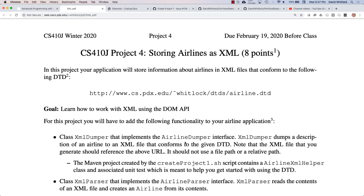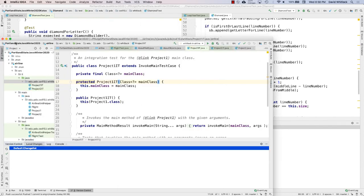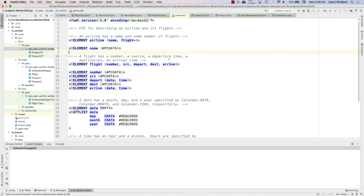Any questions about the XML project? The link doesn't work? Can you mention that in the Project 4 Slack channel and I'll fix that. You can go look in GitHub and the airline.dtd is there. Your program won't actually download it from that link — it'll look for it in the jar. Good question.